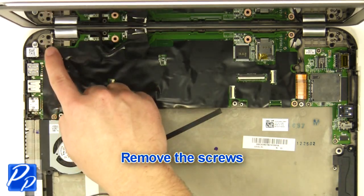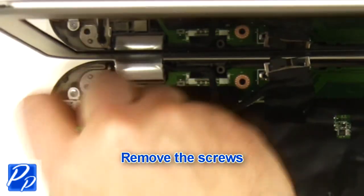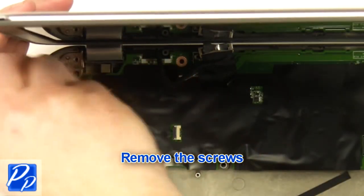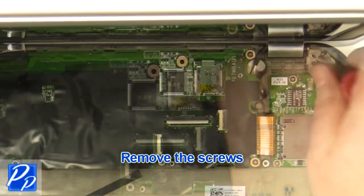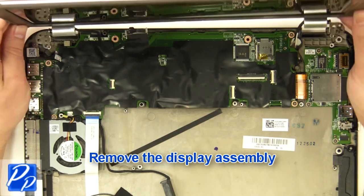Remove the screws. Remove the display assembly.